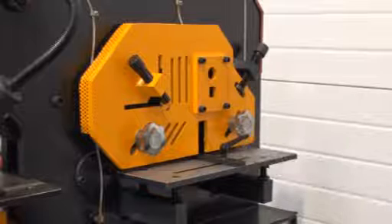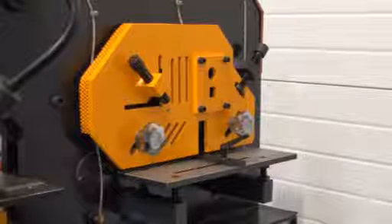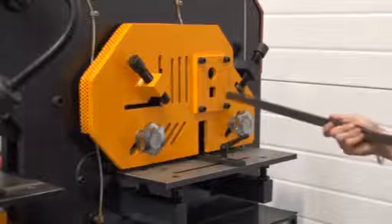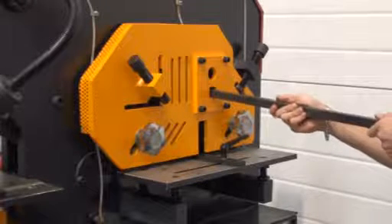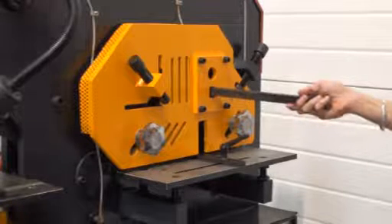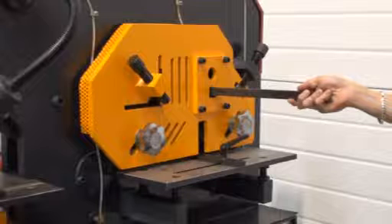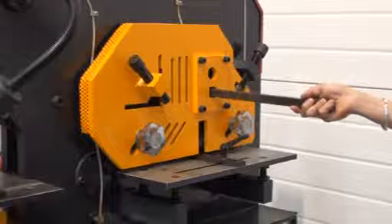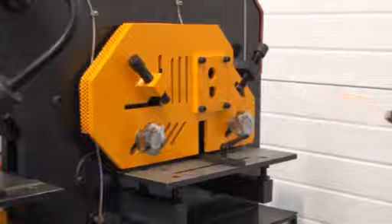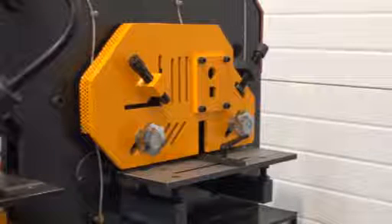Now we're going to use a piece of 12 by 12 solid steel bar on the shearing station. As you can see, it handles cutting both of those very easily, and it's a very clean cut.